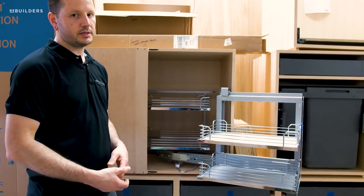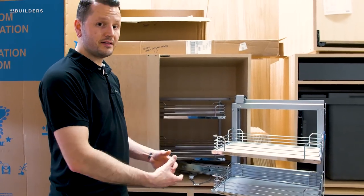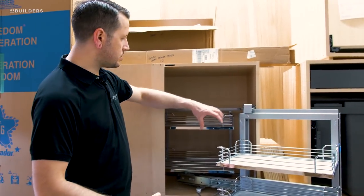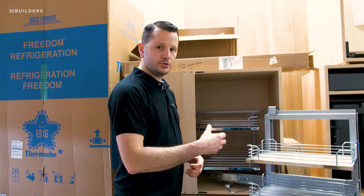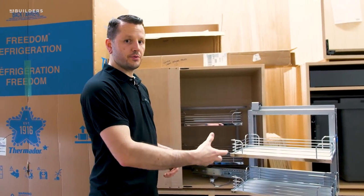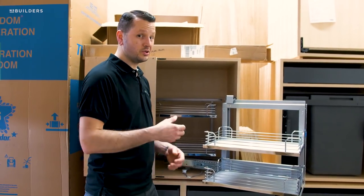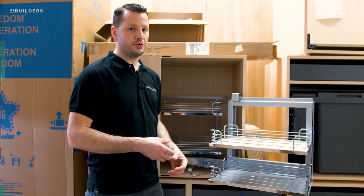Another corner unit we like to use a lot is the Le Mans unit, which is a little bit differently shaped. The functionality is the same, except the shelving is one piece that is kidney-shaped, so you have storage here that loops back into the cabinetry. As you open the door, it pulls all the shelving forward, making it all very easily accessible. Those units are also great and very smooth operating. The one drawback is adjusting the shelves is a little more difficult than the Magic Corner, but the Le Mans operates a bit smoother overall.